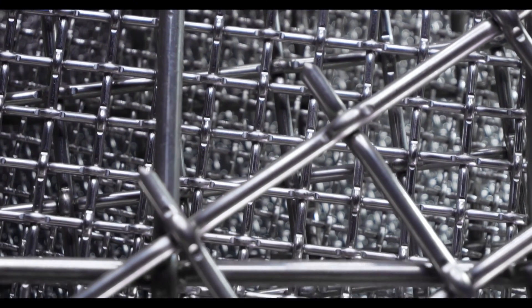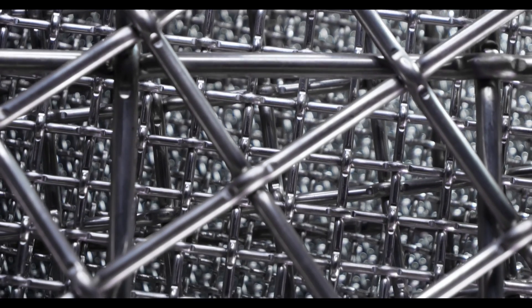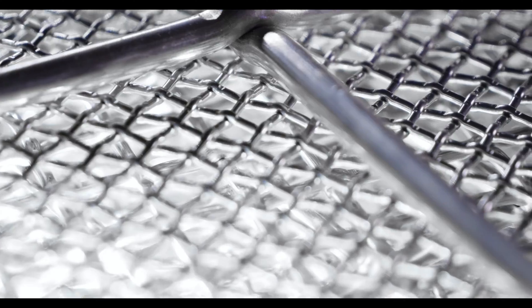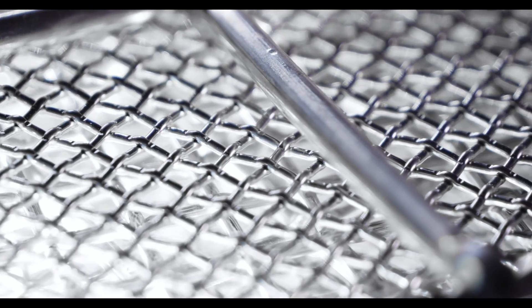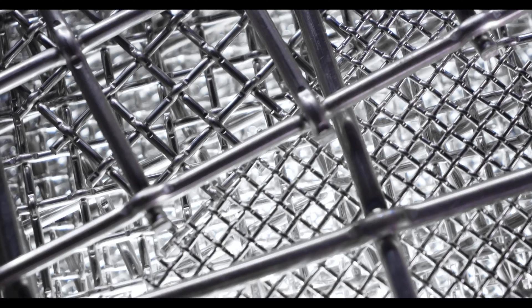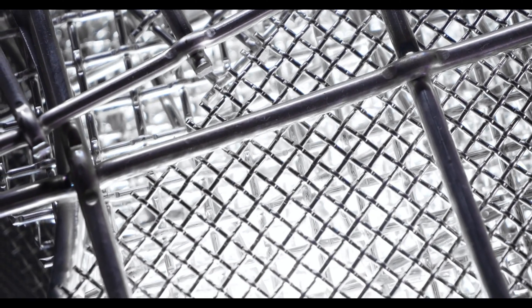904 stainless steel is an austenitic stainless steel alloy that's widely used for demanding applications where more standard stainless steel alloys fail. It's made up of 45% iron, 19% chromium, 23% nickel, 4% molybdenum, 2% manganese, 1% silicon, 0.045% phosphorus, 0.035% sulfur, and 0.020% carbon. Because of that very low percentage in carbon, 904 is also classified as a low carbon alloy.